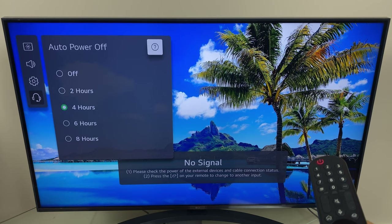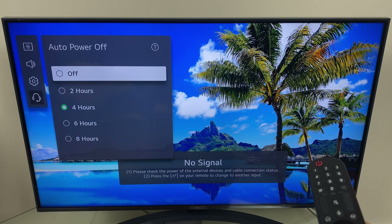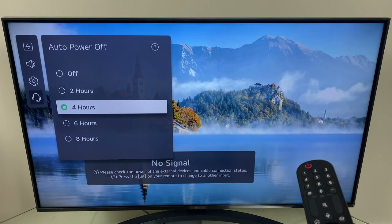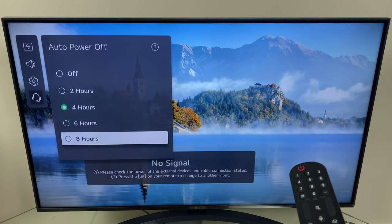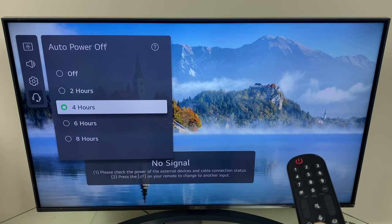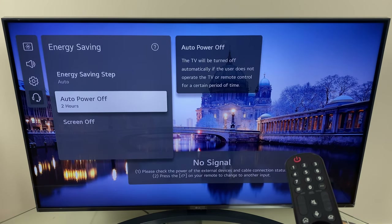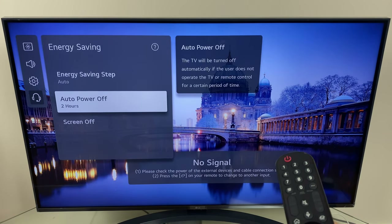We can select off, which will turn off auto power off meaning the TV will be on indefinitely. We can select two hours; four hours is the default. We have six hours and eight hours as options as well. I'll select two hours. As you can see the change is now reflected underneath auto power off.